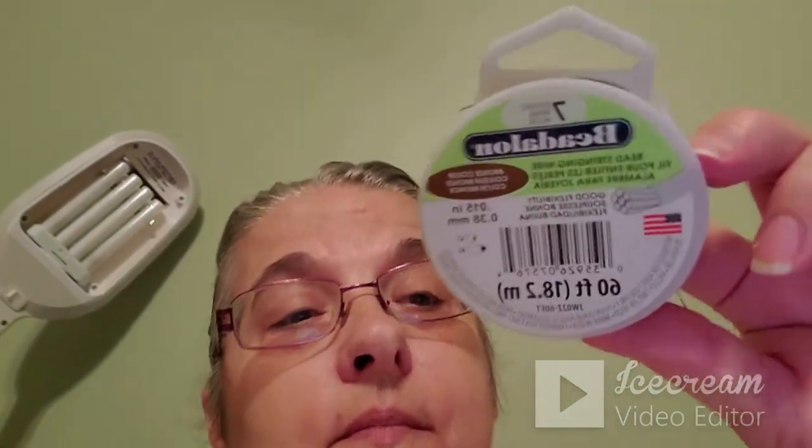Yesterday I went to Michaels. I have been dabbling in crocheted jewelry, so I picked up some wire — this is a bronze color. I did crochet a bracelet with some beads, and I'll show you that in a few moments. Of course, after I completed my bracelet I realized I had no fasteners, so this morning I went back to Michaels — a little bit larger haul than expected.